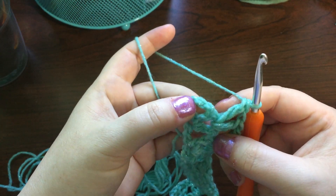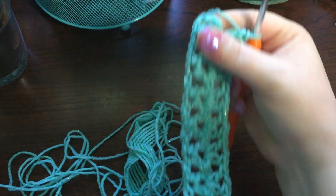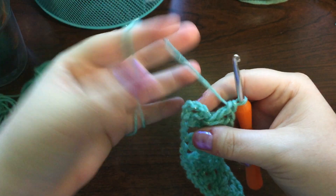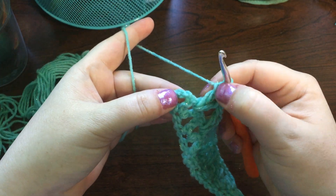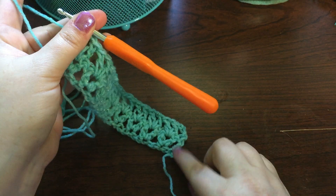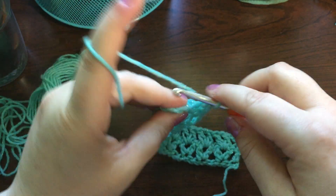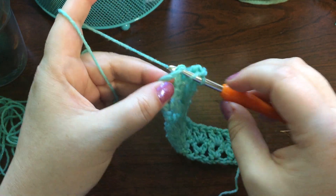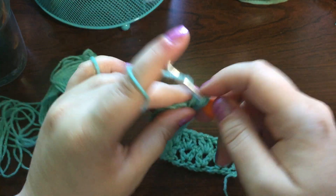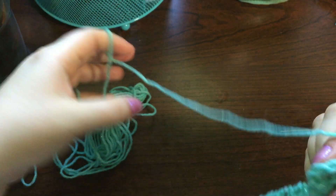Now at the very last v, we need to finish the pattern. We're going to connect this end to this end with a double crochet, just like we did before. You can work right into it like this, and that's fine.